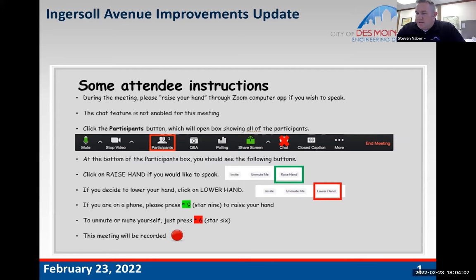This meeting is being recorded. For Zoom functions, hopefully if you're on a computer or smart device you'll see a menu bar with functions such as mute. If you click on the participants icon, it will give you options to raise your hand. We ask that you raise your hand and then we'll ask you to unmute yourself. If you're on a phone, press star nine to raise your hand and star six to mute or unmute yourself.